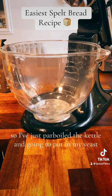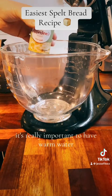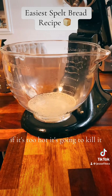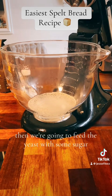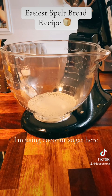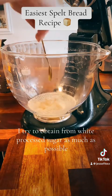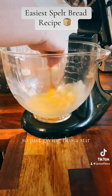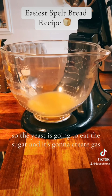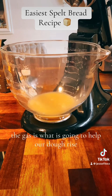I've just boiled a kettle and I'm going to put in my yeast. It's really important to have warm water — this will activate the yeast, but if it's too hot it's going to kill it. Then we're going to feed the yeast with about half a teaspoon of sugar. I'm using coconut sugar because I try to abstain from white processed sugar. Just giving this a stir and letting it sit for a couple of minutes. The yeast is going to eat the sugar and create a gas, and the gas is what will help our dough rise.